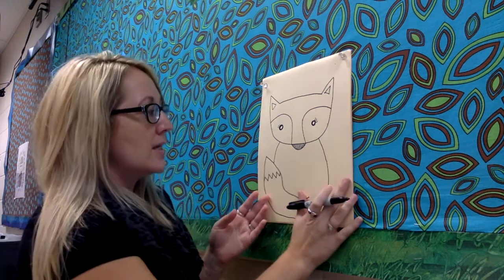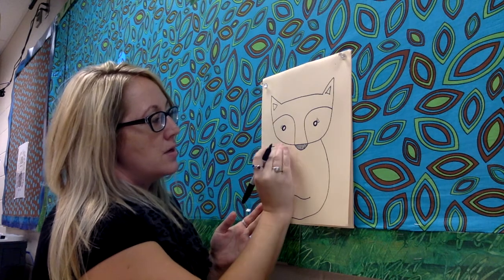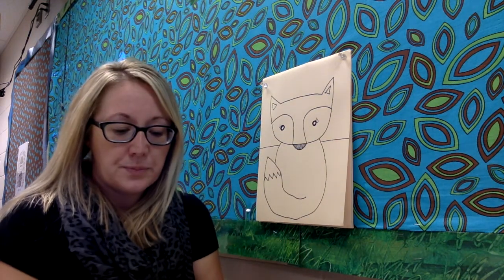Now when you look at your fox drawing, it takes up most of your paper. It should, but it kind of looks a little silly because it's just floating on the page. There's nothing around it to show where the fox is or what it's doing. One easy way to fix this is to draw a line from the left side of our page until you got to the fox. You're gonna stop. And then continue from the other side of the fox to the other edge of the page. That will give you a more complete picture and it'll look as though the fox is actually sitting or resting on something.